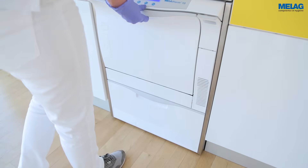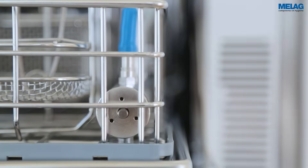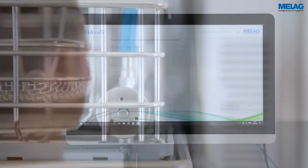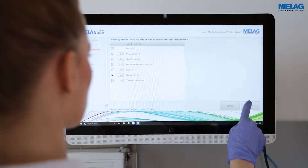The control display of the central filter enables direct verification of the decontamination of the hollow instruments. The operator can perform a visual check of the cleaning result, which is documented with MeLaTrace.